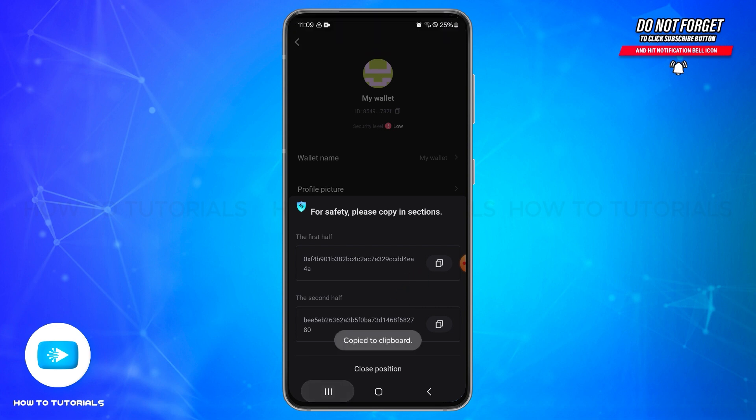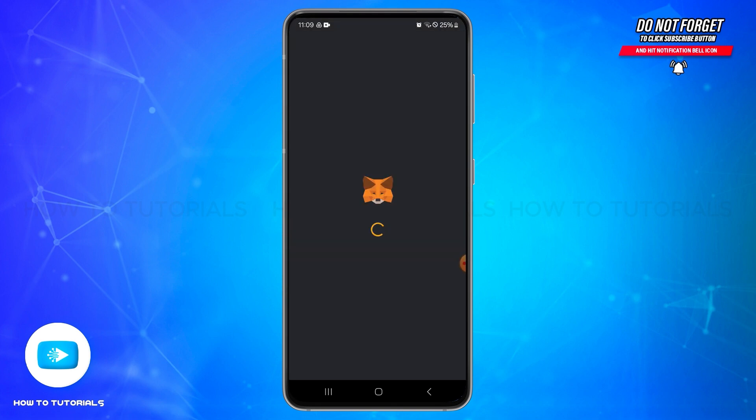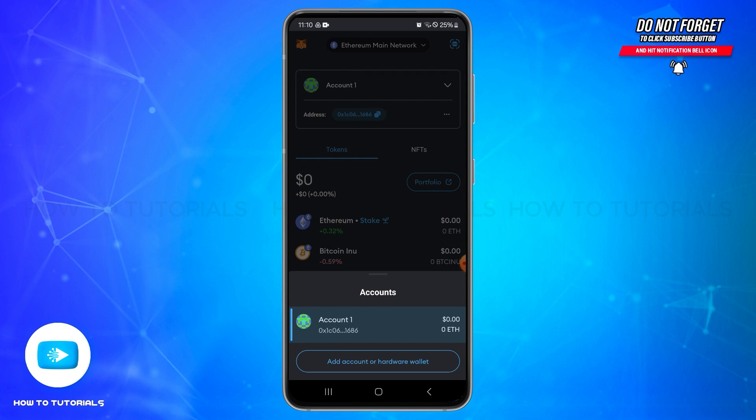Now go and open your MetaMask wallet. Once you open MetaMask, make sure you are logged into your account. On the main screen you'll be able to see your wallet — tap on the dropdown icon next to wallet.